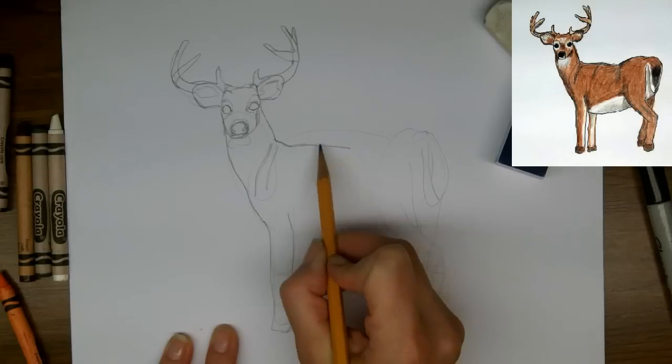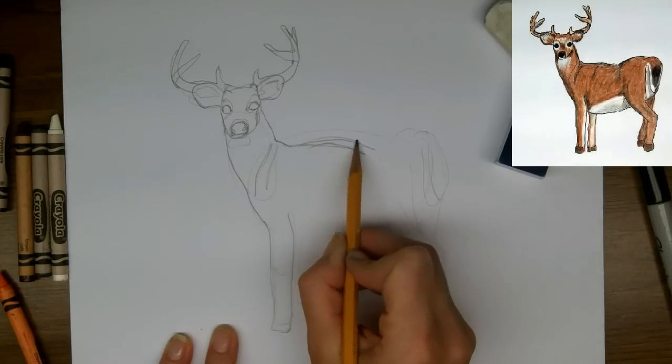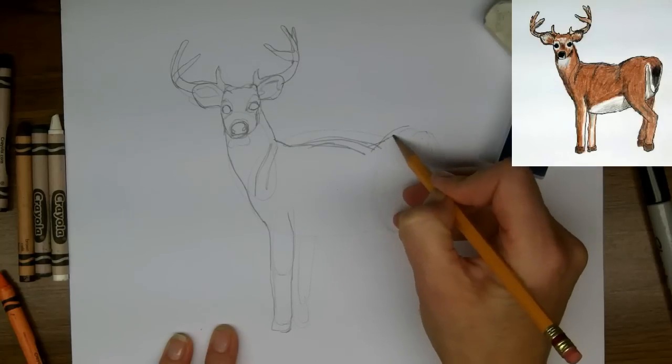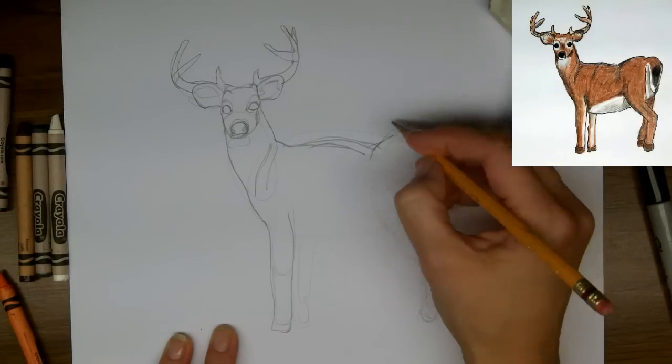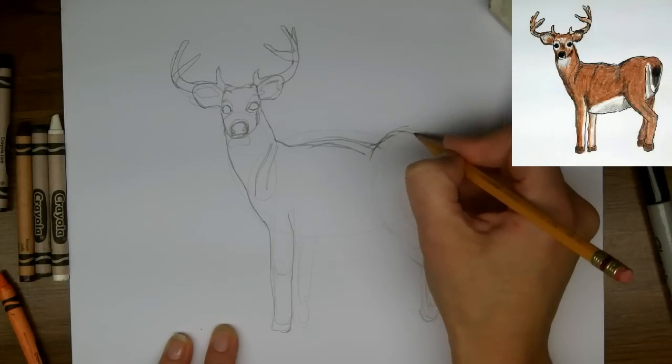So now we're going to start to work the shape of his back. The oval that I drew before was just an indication of where it would be, but now I'm going to start to make lines that I like the look of. It'll take a bit of refining — that's why I'm using pencil and eraser.